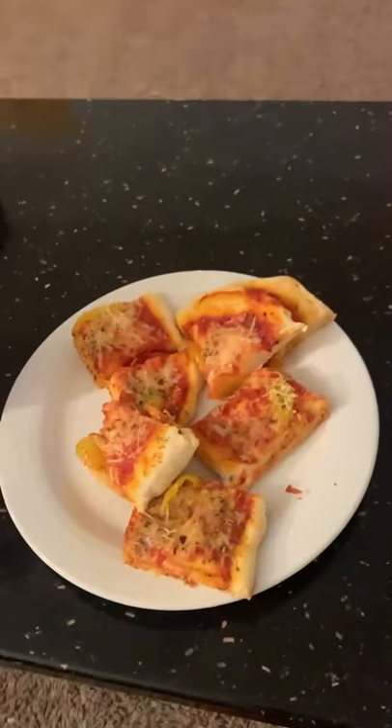I just finished making my pizza and now I'm gonna watch some YouTube. Then I'm gonna do some schoolwork just to get prepared for tomorrow and the rest of the week. I just finished up all my class for today and all my homework.